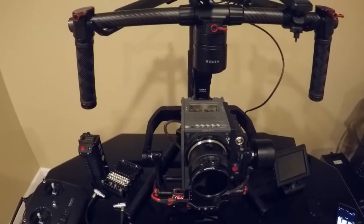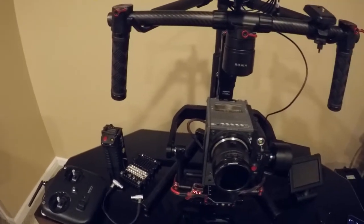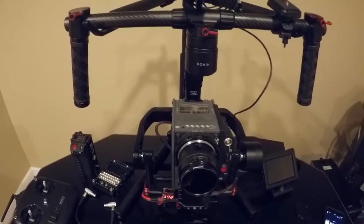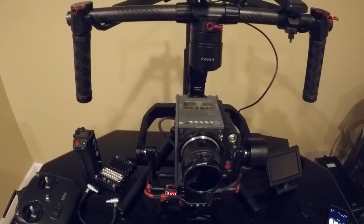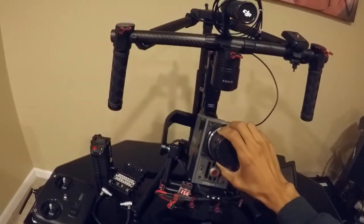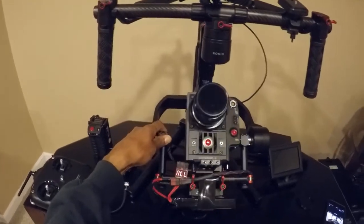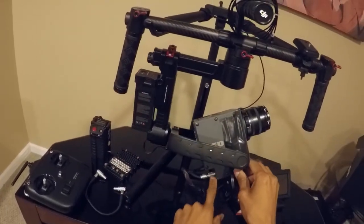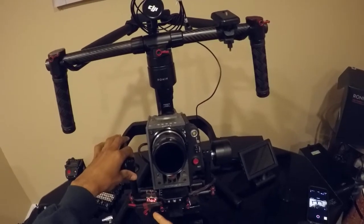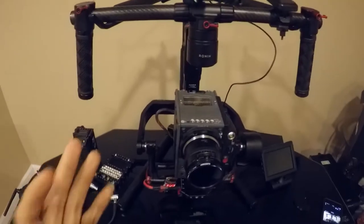Here's the Ronin M with a Red Scarlet on there. It's got the Mysterium upgrade on the Red. I'm going to show you what I'm using to power the Red — it's a LiPo battery, a 2600mAh battery from RC Rotors, their Evolution Power series. It's connected via a Limo cable. I've got an HDMI cable coming out to my monitor, and a LiPo battery checker to go off when the battery gets to a certain voltage.